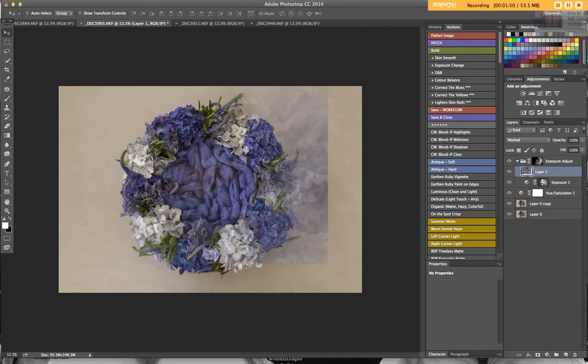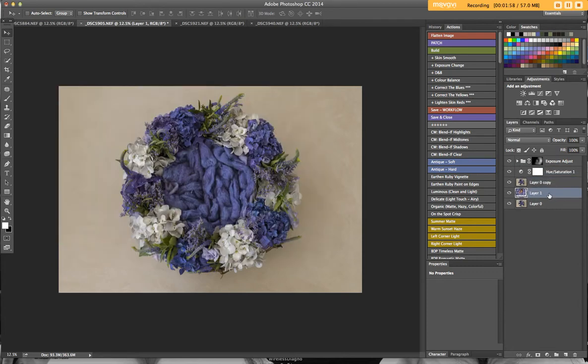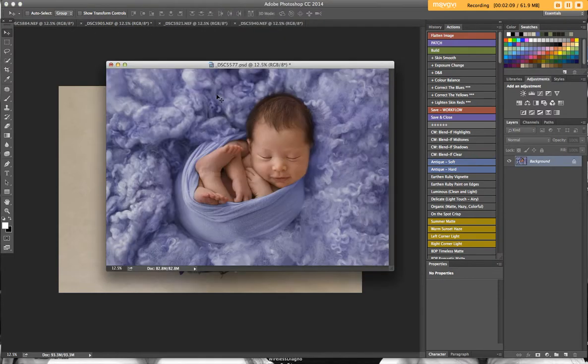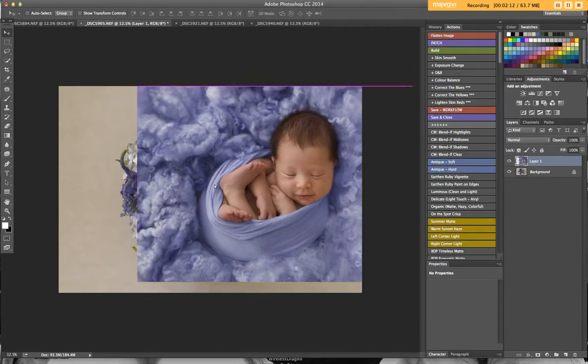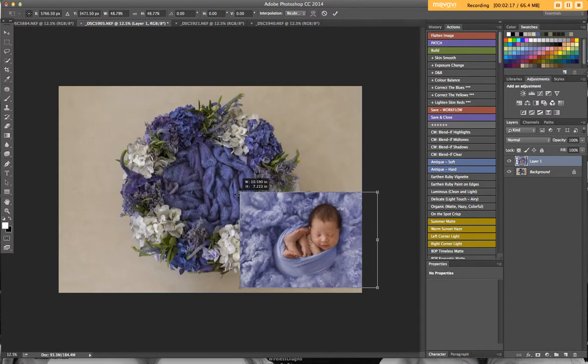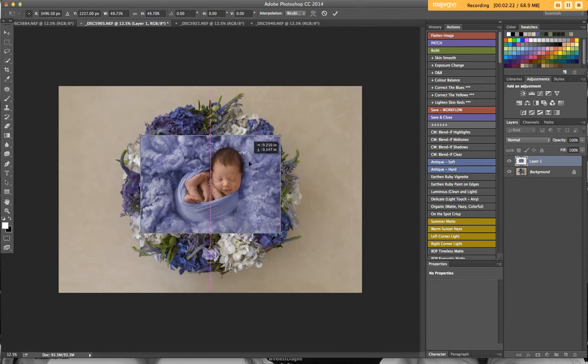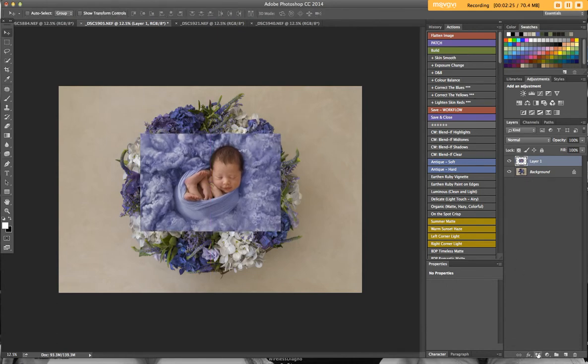I'll move her around because I need her on top — I'll start again. I'll just flatten that and grab her image and bring her across again. So free transform — I'm going to do Ctrl+T and bring her down to the size that's going to fit into the nest. Then I'm going to add a mask layer and invert the mask.